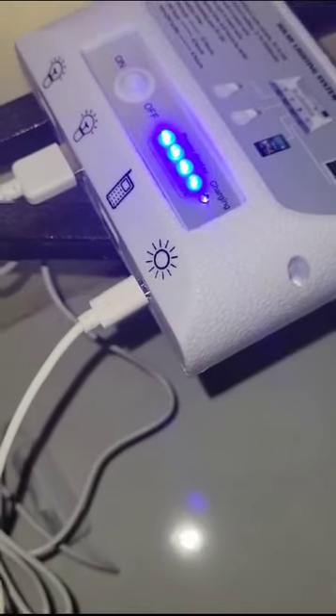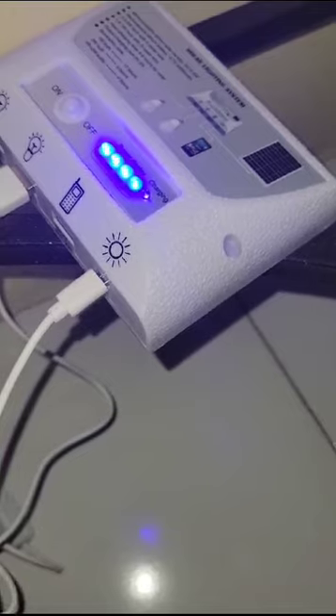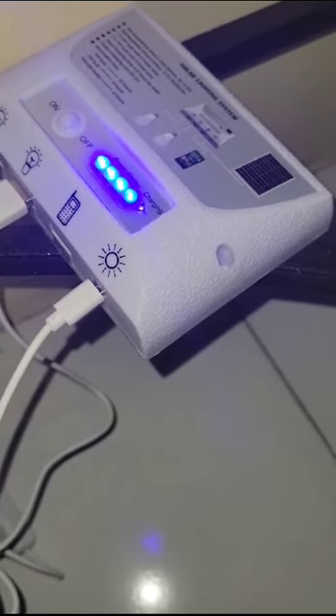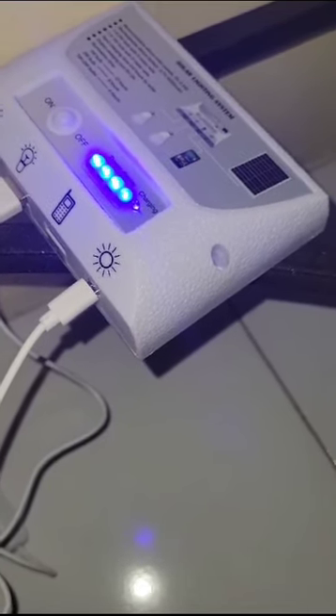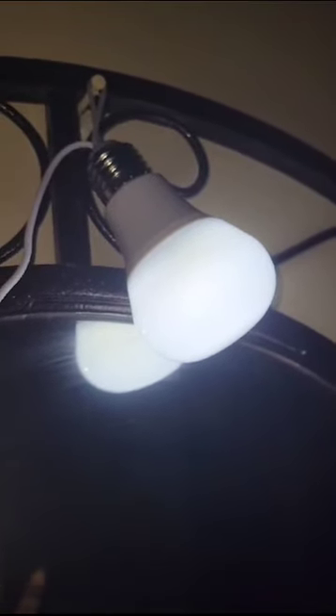This is the power box, and this is the cord from the solar panel — it must be plugged in so it can be charged during the daytime while you are away. It will automatically turn on at night and automatically turn off in the morning, and then the power box will go into charging mode to recharge through the solar panel so that the light will turn on automatically again at night.